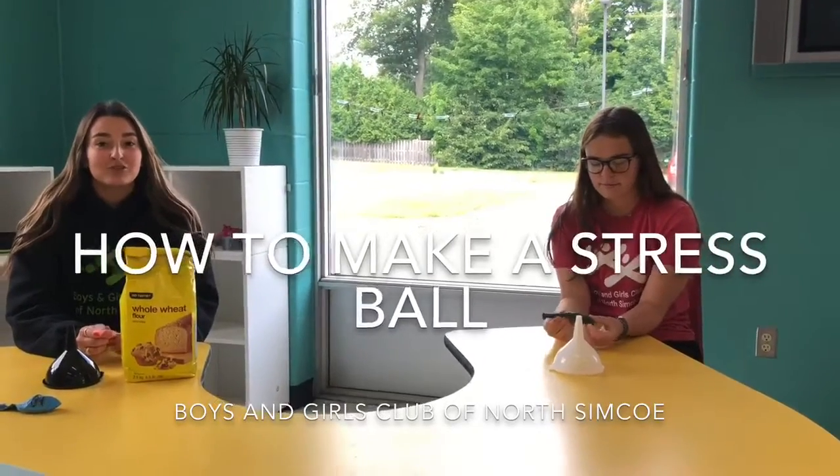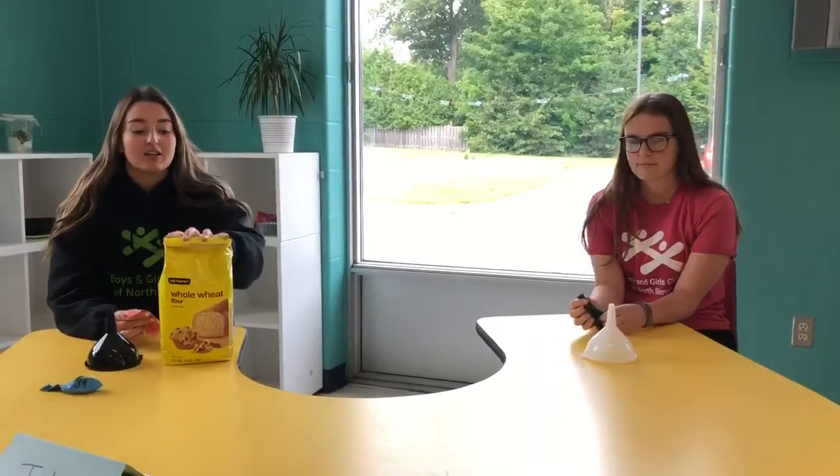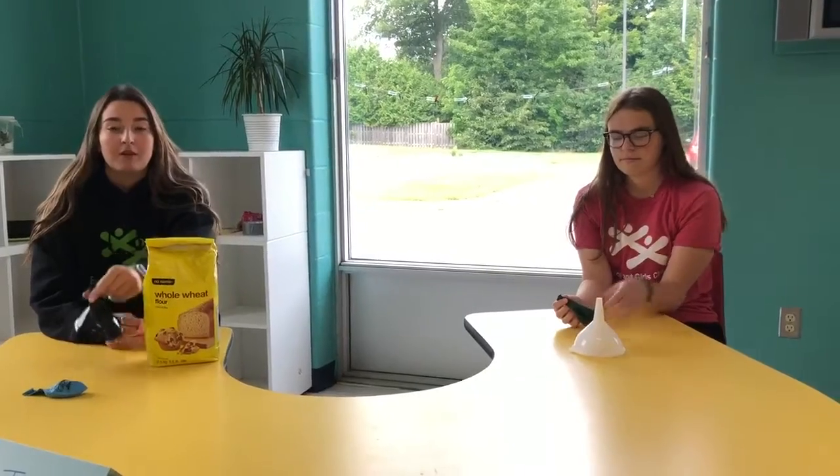Hey everybody! Today we are making stress balls. For this you will need some flour, a funnel, and a balloon.